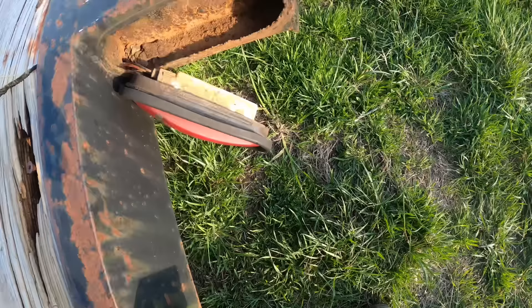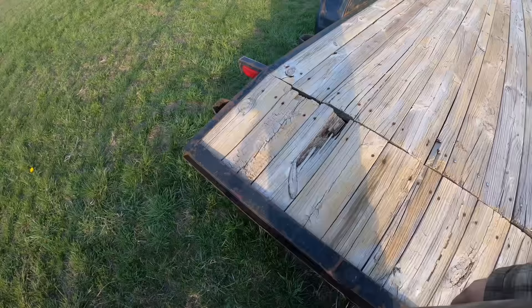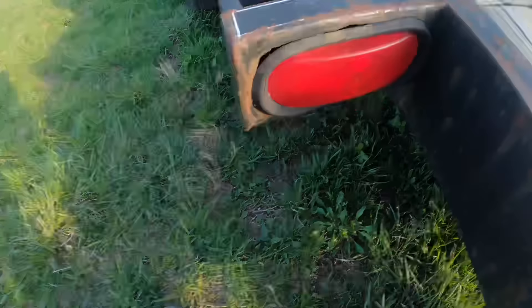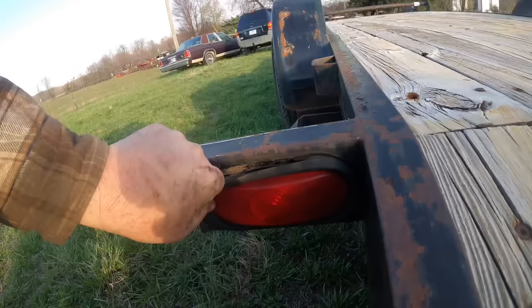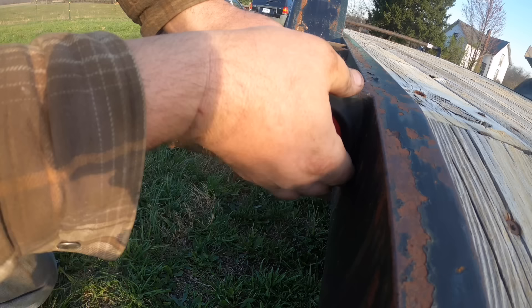I figured it'd be a rusty mess. I'm wondering if this is even going to hold a new light. The metal where the rubber needs to hold on is pretty well gone. That could be because whoever built this worked with a Friday afternoon mindset — didn't really care how things turned out. It kind of looks like they cut the hole with a torch. We may be doing away with this style light and getting what I have on the other trailer.